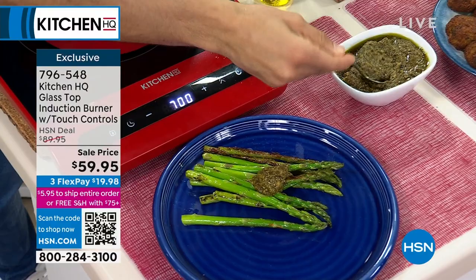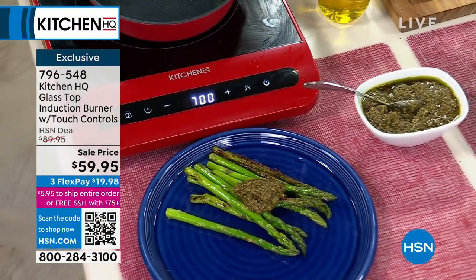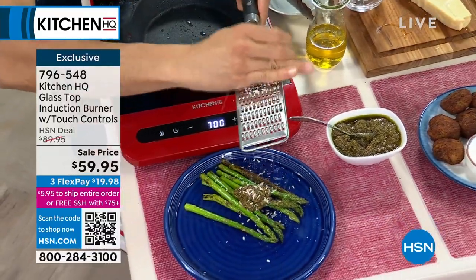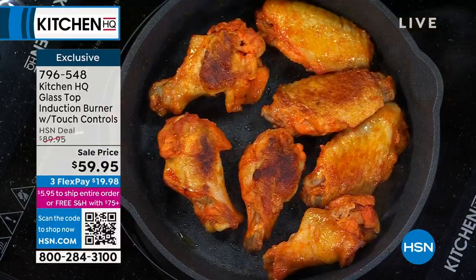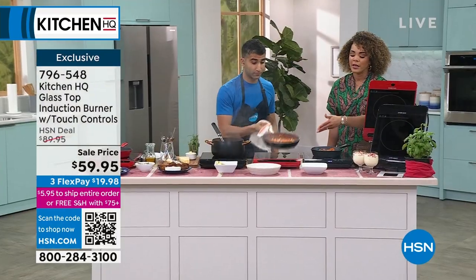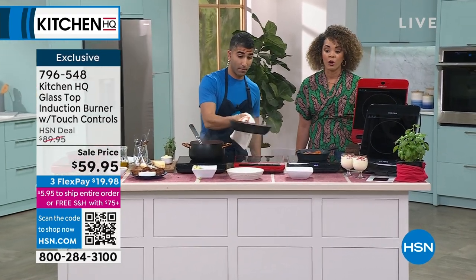So if you want to pick up something — maybe it's the cast iron nonstick fry pan, an 8-inch one that would work on here. This burner accommodates up to 10 inches in diameter for flat-bottom cookware. But it could be our today's special, it could be shrimp, it could be anything. I really just want you to get that free shipping and handling — I know you're going to get this.